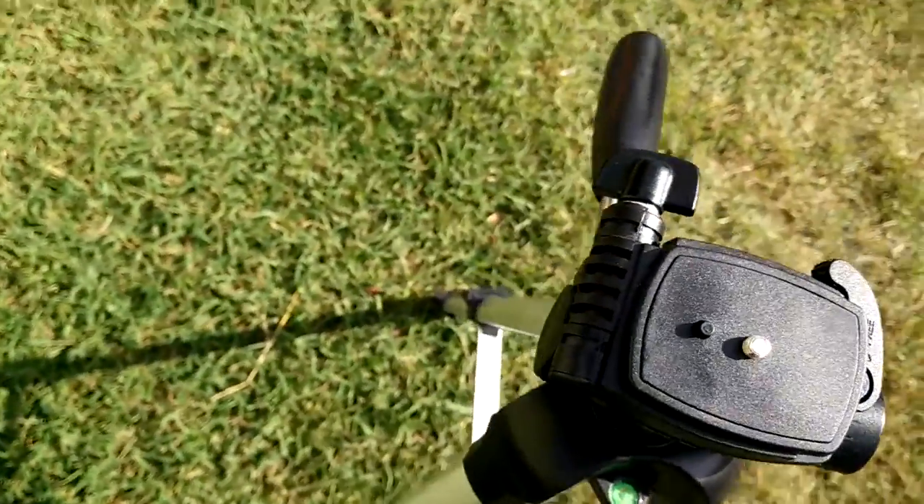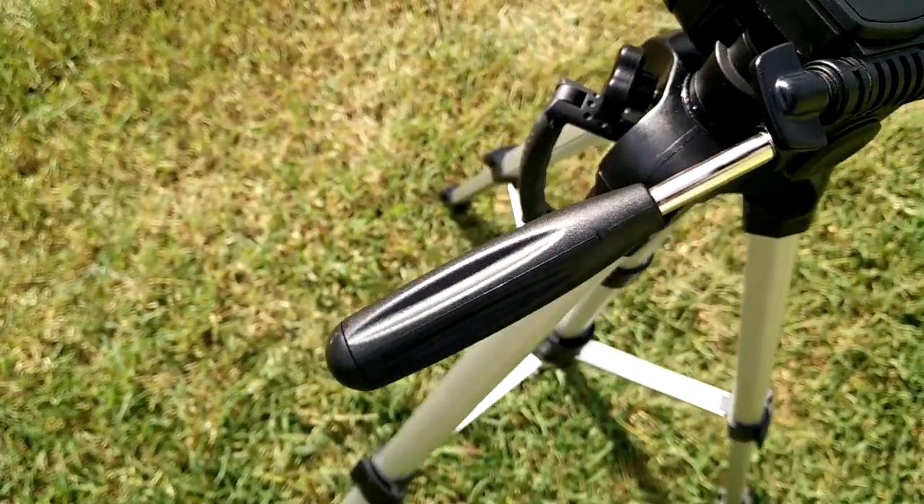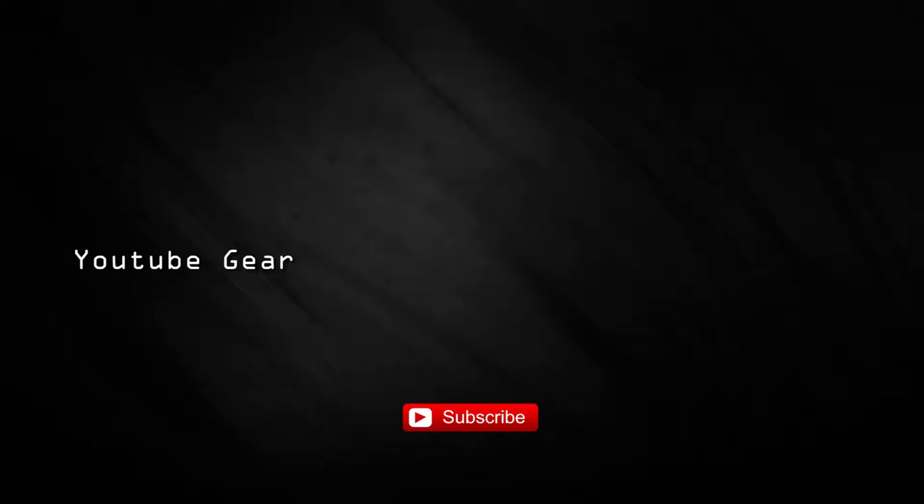So this was the unboxing of the Albot mid-size tripod. If you like this video, please give me a thumbs up and remember to subscribe and also check out my other videos. Alright, thanks for watching. Bye. We'll see you next time.